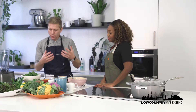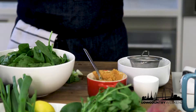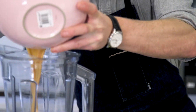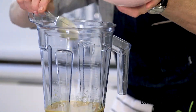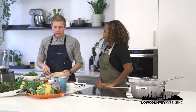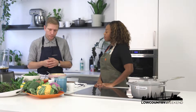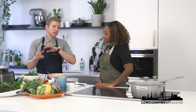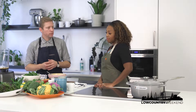So we've stirred everything together and made a nice little paste as the starter to our dressing. We're going to pour that into our blender. In this recipe we're going to use tahini — like a normal dressing where you'd emulsify olive oil, we're going to use tahini instead. Tahini is packed with pretty much every B vitamin you can think of.